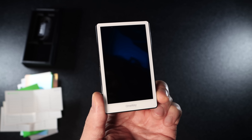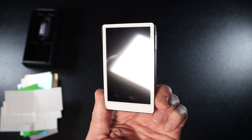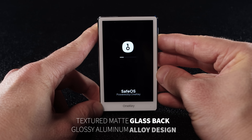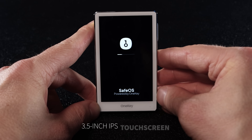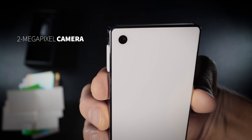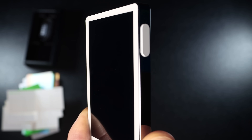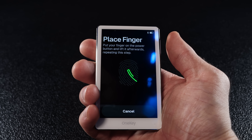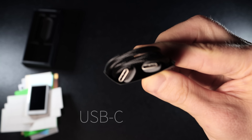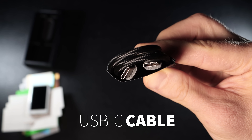The design is sleek and minimalist — it literally looks like a tiny smartphone. The body is made with a matte glass back and a glossy aluminum alloy frame, and it features a 3.5 inch color touchscreen. The device has a 2 megapixel HD camera with a flashlight. On the side you'll find the power button, which also works as a fingerprint sensor. On the bottom there is a USB-C charging port, and the box also includes a USB-C charging cable.